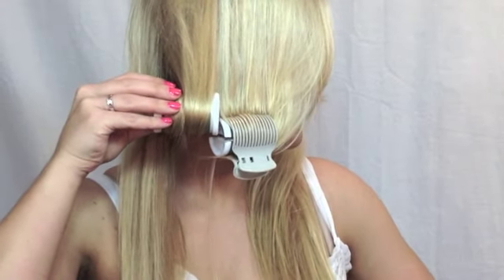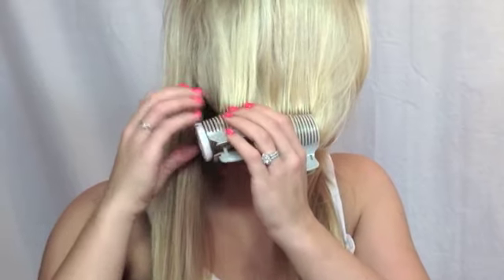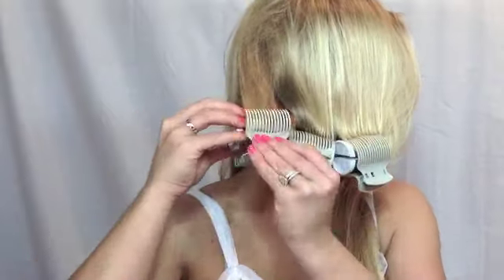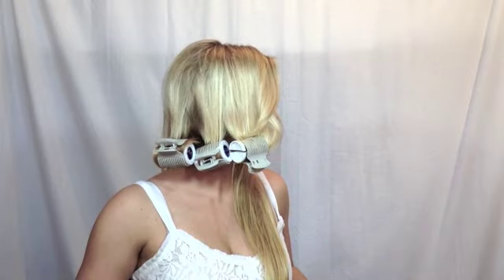I'm going to clip this one up as well — remember it's going to stay right at your jawline. Then I'm going to clip up the back one the same way. This is what it's going to look like when you're done, and then you're going to do the same thing to the other side of your hair. Remember to leave your bangs or fringe out so that way it doesn't have a big curl.